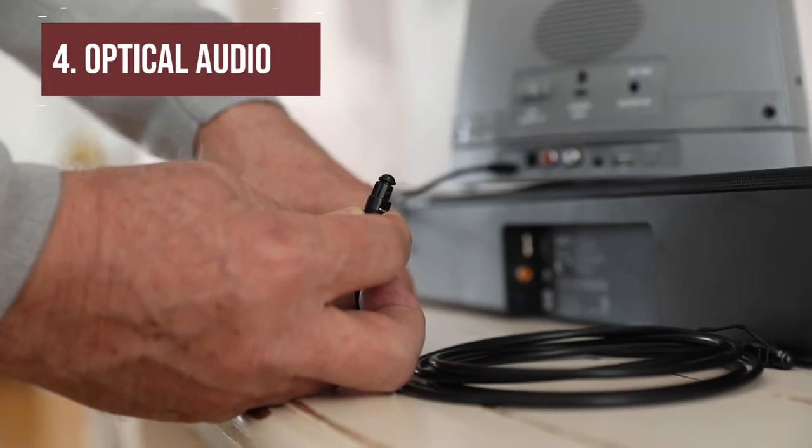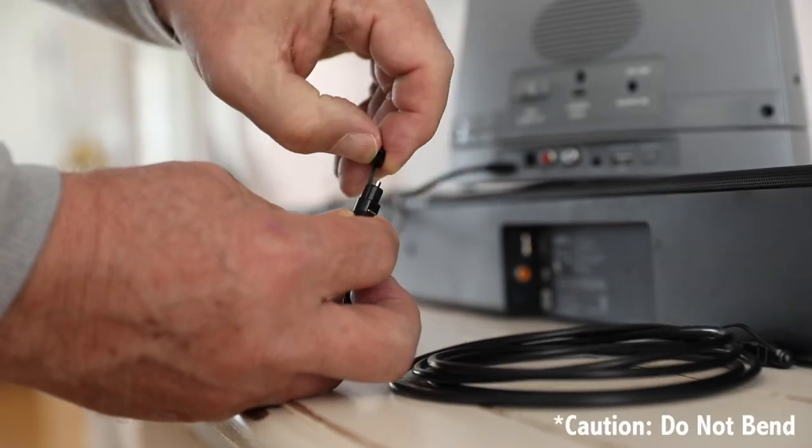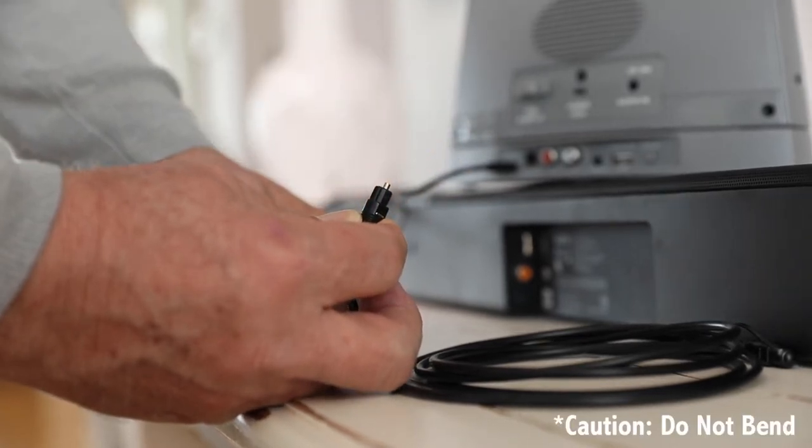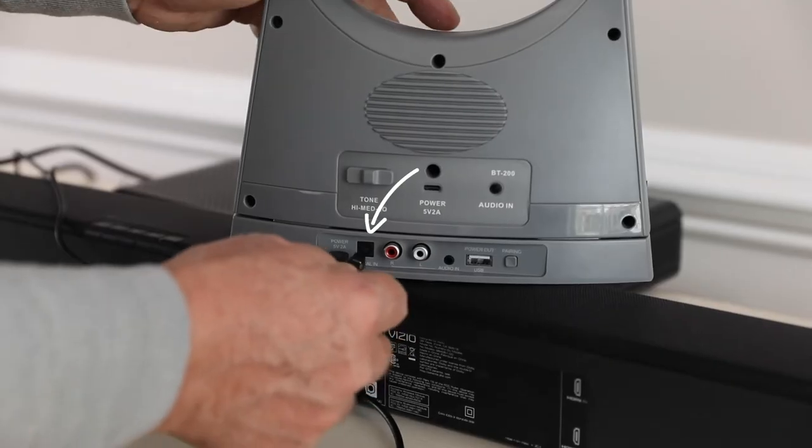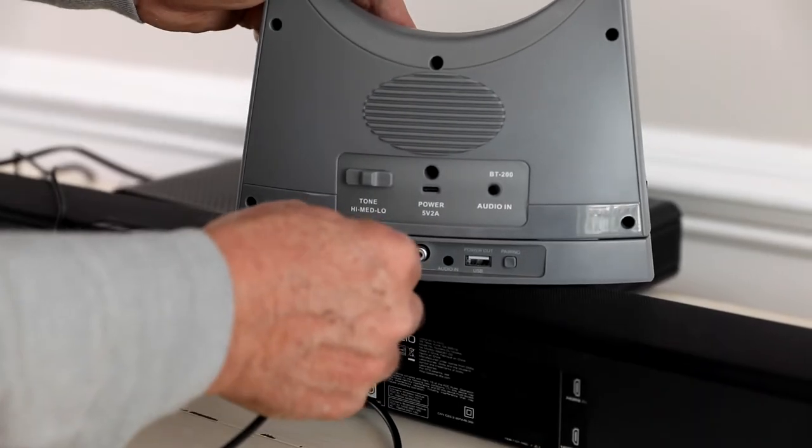To use the optical audio output, remove the plastic ends on the optical cable and connect one end to the optical audio output on the TV or service box, and the other end to the optical audio input on the speaker.